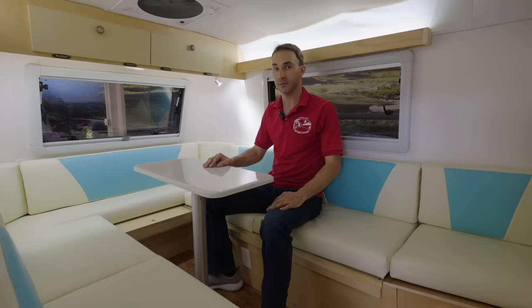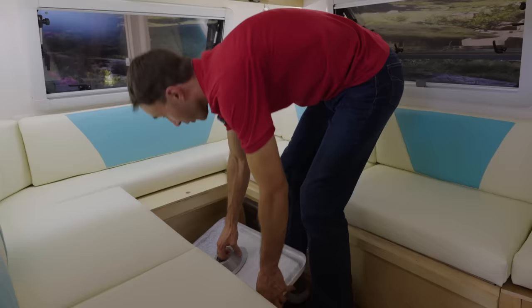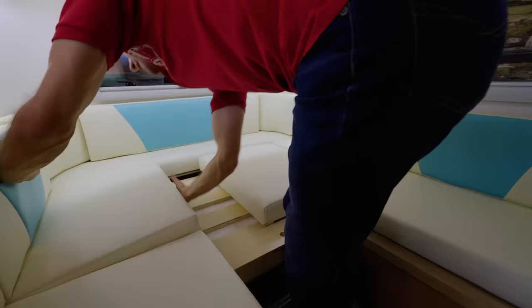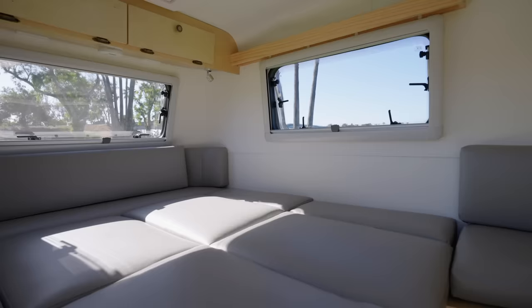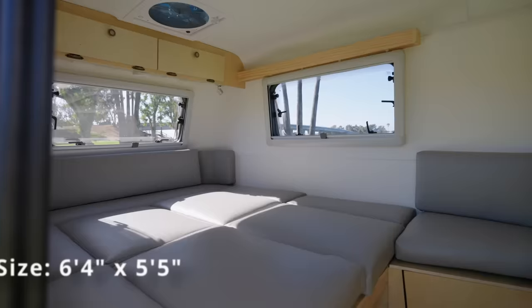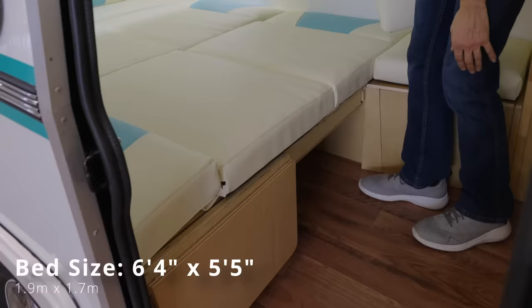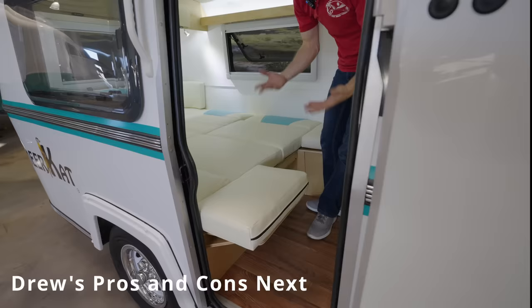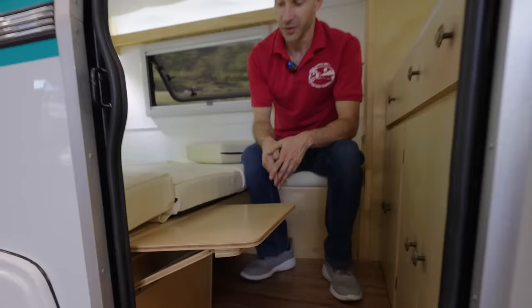For the bed setup, first lift the table top off and remove the pole. You can store them on the ground or in the storage area. Then pull the slat system out halfway, release the velcro, and pull it in — same with the cushions. The bed configuration gives you six foot four from the very back to the front if you place the three cushions underneath, or five foot five without them. This one also has the bed extender option, which lifts up and adds a cushion for extra length so your heels aren't hanging off. It's not weight bearing, but handy as a surface for a cup or plate.